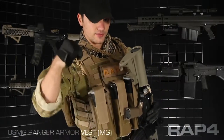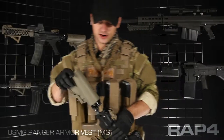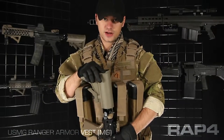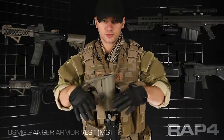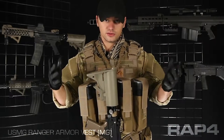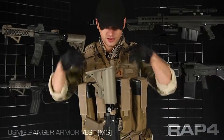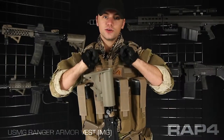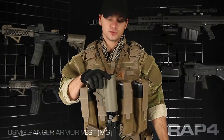Attached to the D-rings on that MOLLE Camelback, I have a RAP4 V-Sling. This is a really cool piece of gear — it makes your marker fall straight down. Instead of going off to one side and maybe hitting a knee or a shin, when you dump your rifle because you're doing a weapon transition or just need to let it rest for a second, this has it fall straight down. A little bit of spring means it won't jerk the back of your vest when you do so, which saves your neck as well.